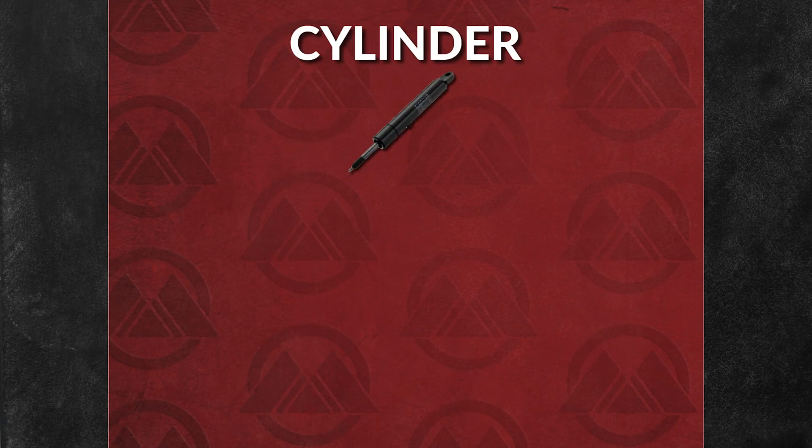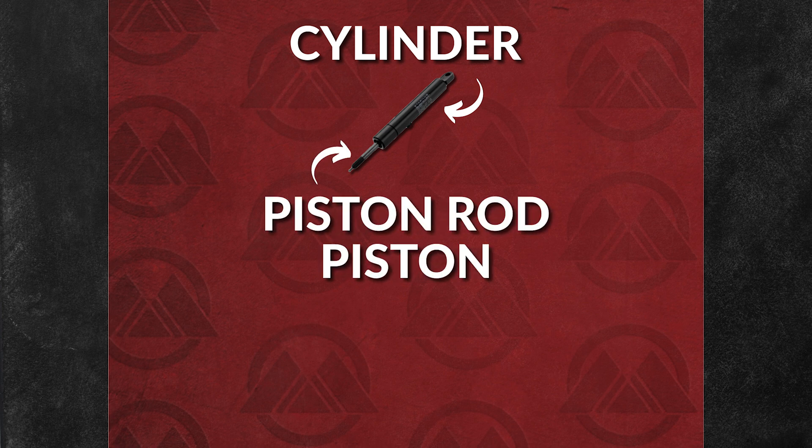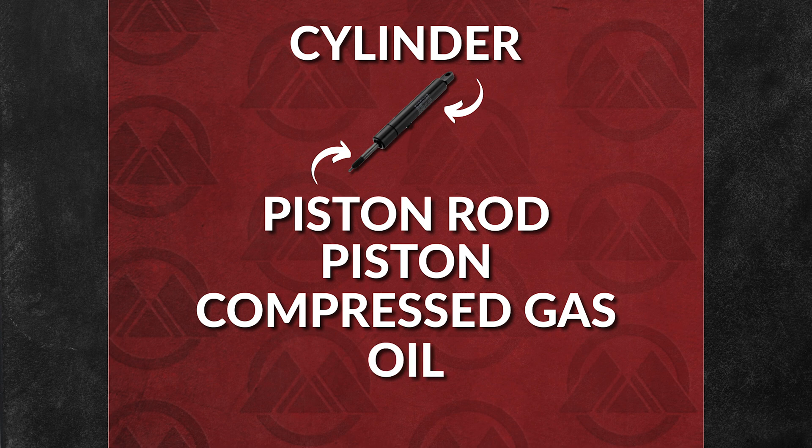A gas spring consists of six different parts. These include the cylinder, which is a sealed tube that houses the compressed gas and oil, the piston rod, the piston itself, as well as the compressed gas, oil, and seals.